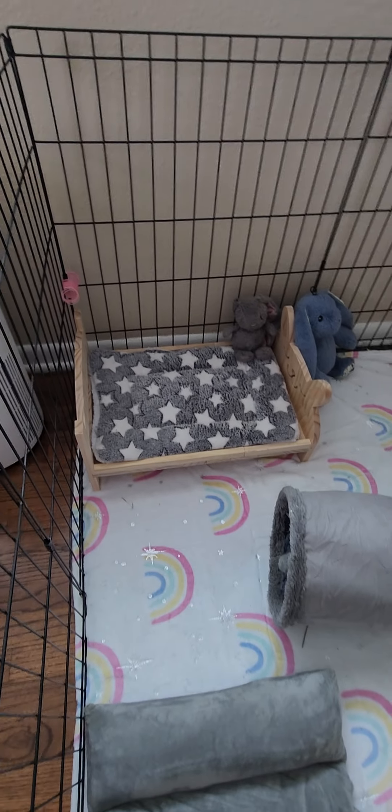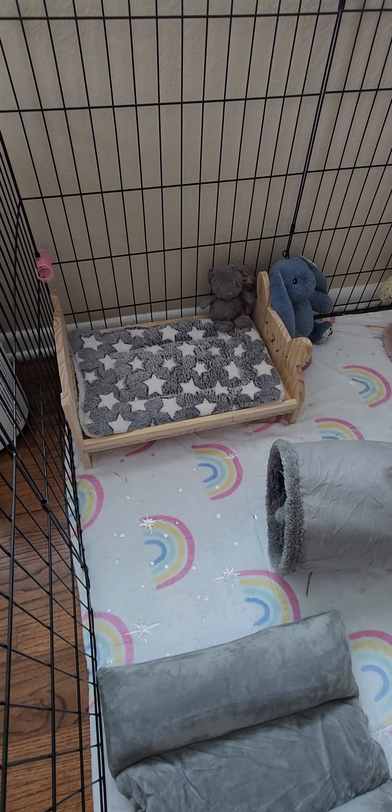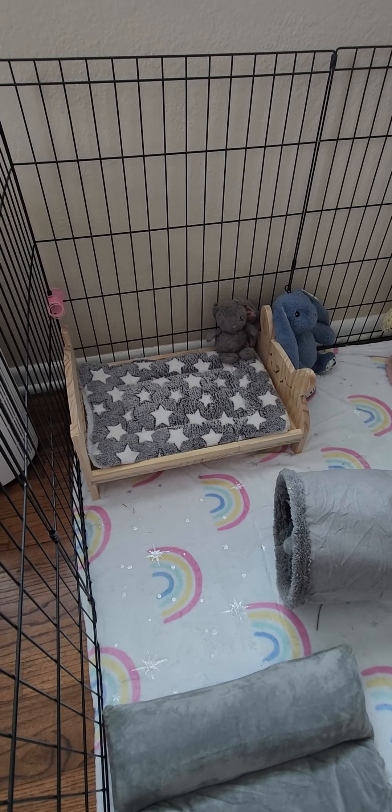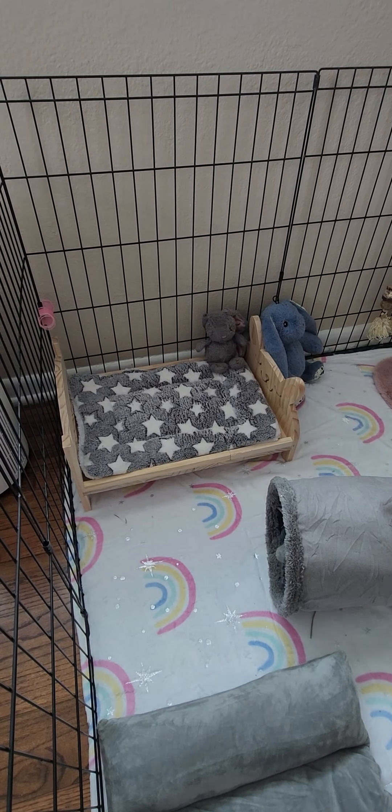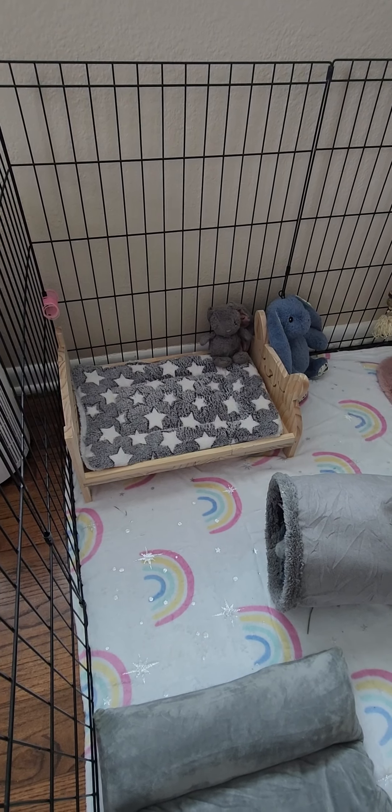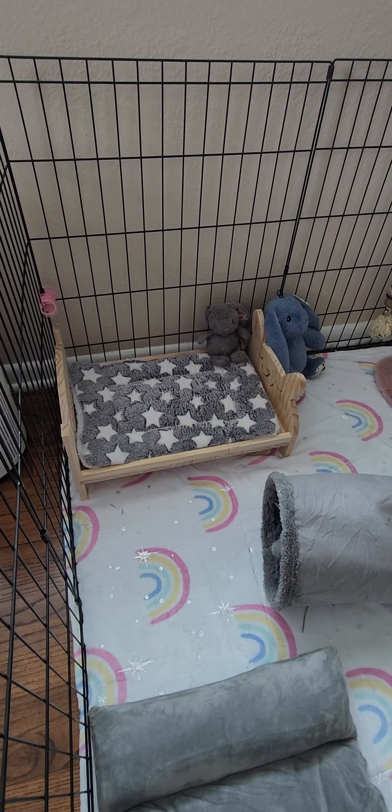So the bed — is it necessary? Not really, it's kind of cute. He does use it a little bit. We have other bunnies that actually lay down on them and take naps. He hasn't done that yet, it's kind of new.